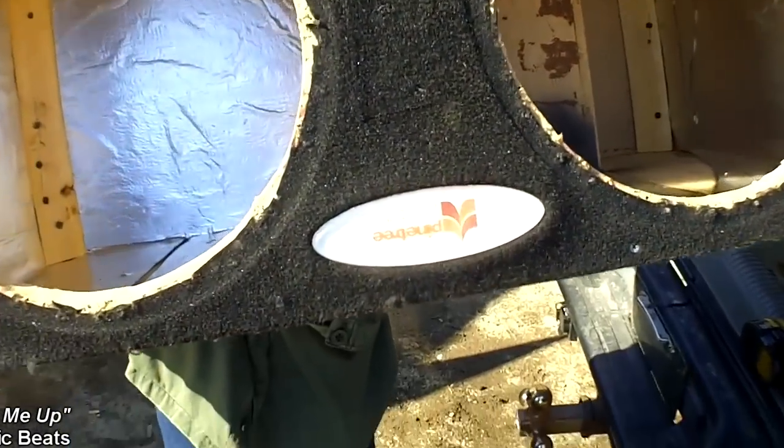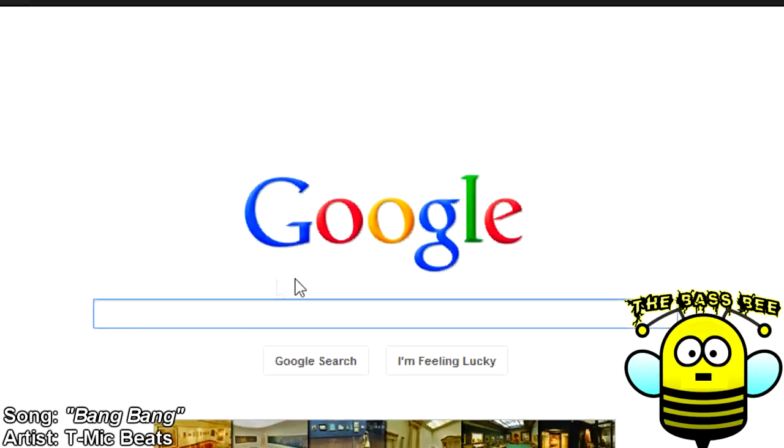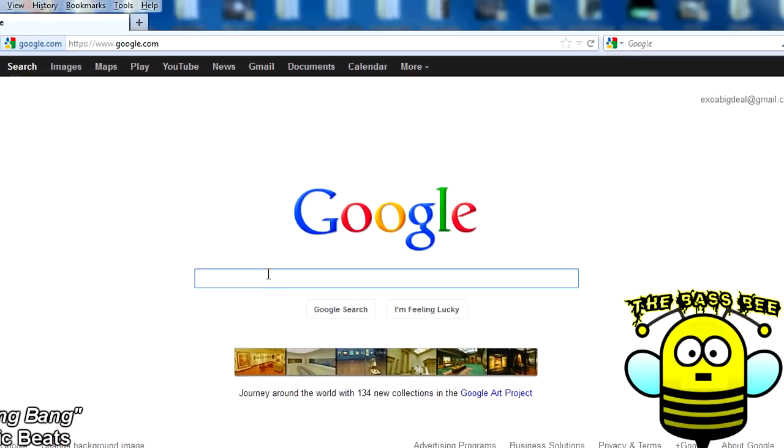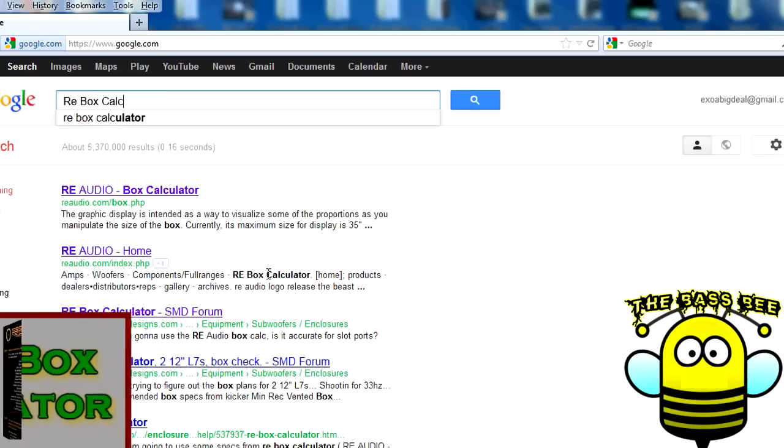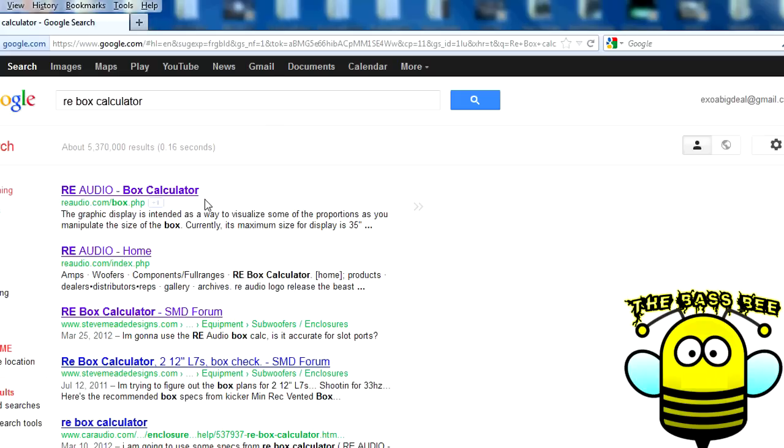Take a look at the sides. Oh yeah! And now for the box design. This enclosure will highlight the most basic software out there right now — the RE box calculator. If you use it creatively, you can actually come up with some pretty cool stuff. All you gotta do is go to Google, search it up, and it'll be the first link to click.